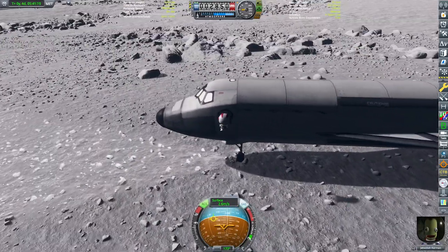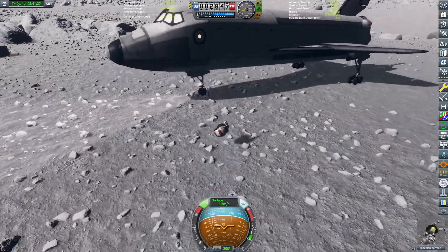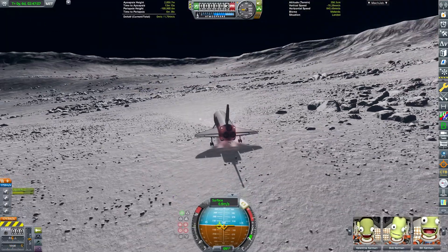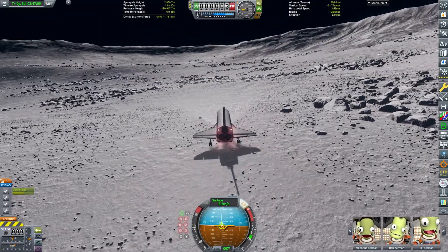Jebediah had a bit of trouble with actually getting on board. It was definitely Jebediah piloting his EVA pack, not me. Don't look at me. Why are you looking? No, don't look. Okay, I'm sorry.